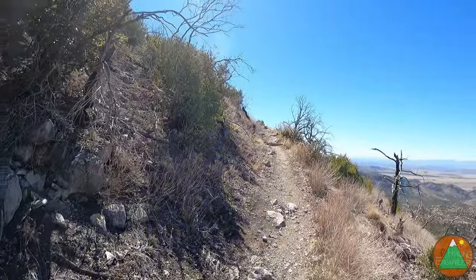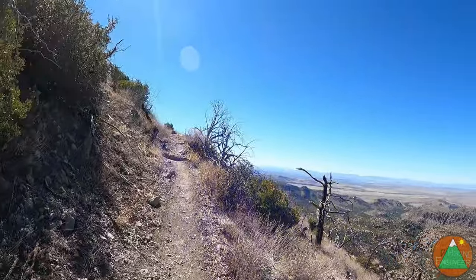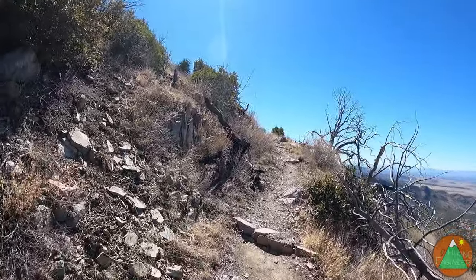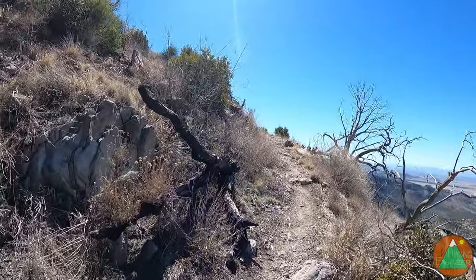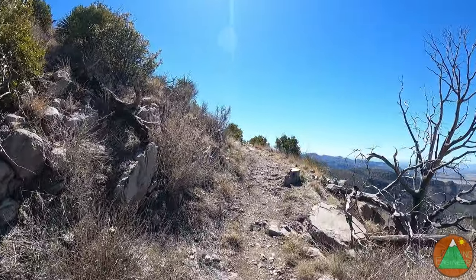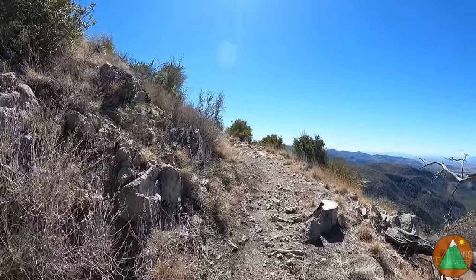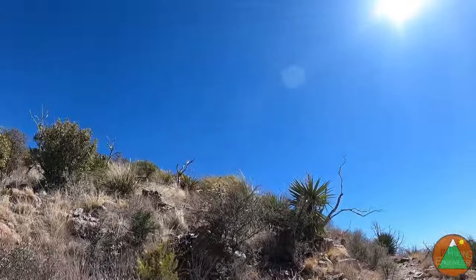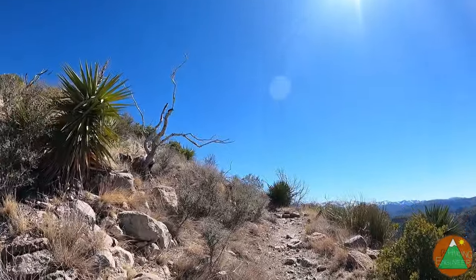Real nice, easy trail. Nice and windy and cool up here too, because we're up at — actually I don't know what elevation we're at. I'll tell you on the summit when I look at the map. I think we might be close to 6,000 or at least 5,000. We're actually almost on the summit I think.